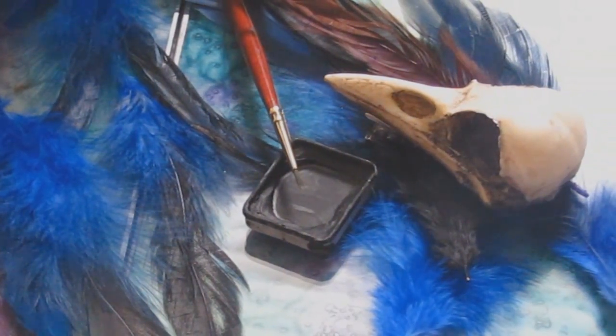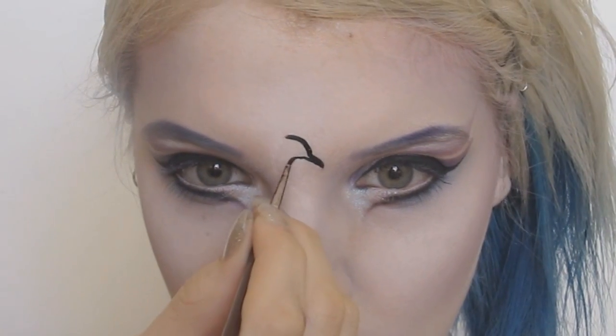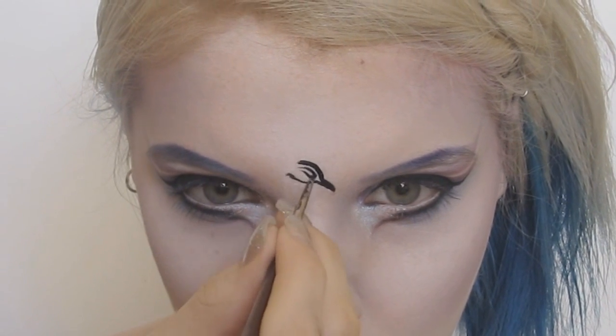For the phoenix design, I used a water-activated face paint and a fine detail brush, then started drawing the line work I wanted across my forehead and down the side of my face.